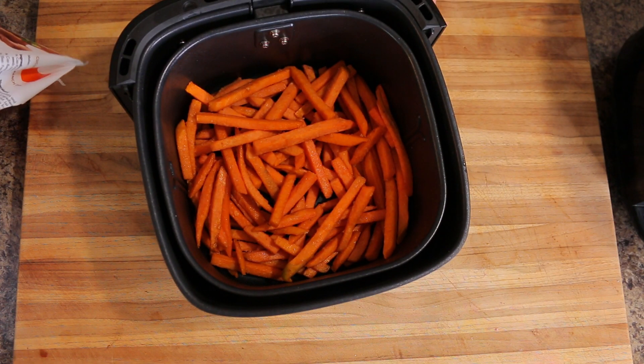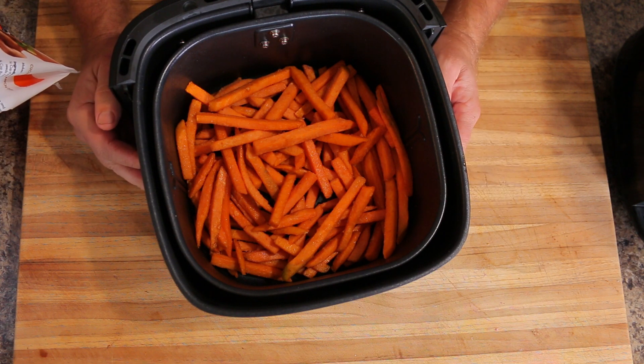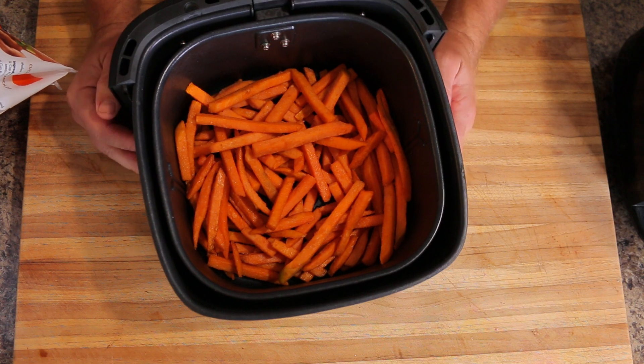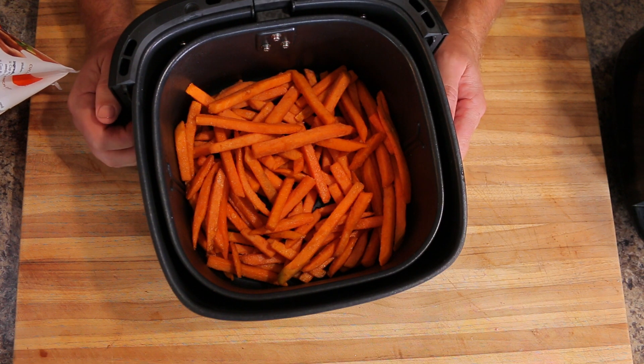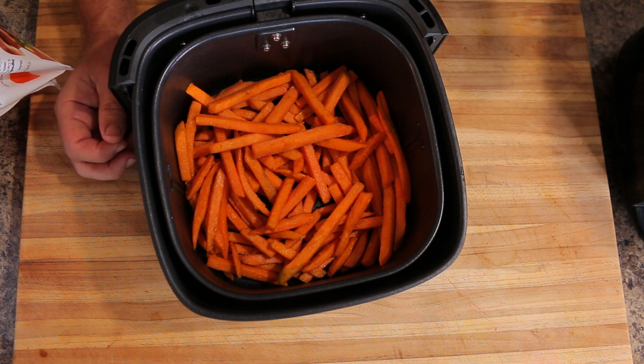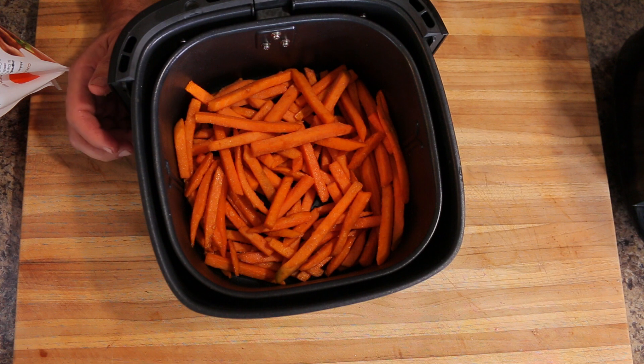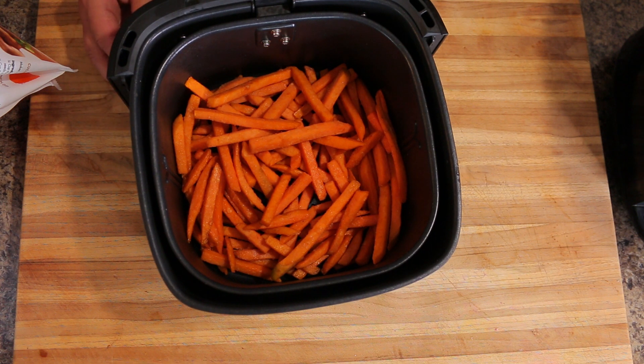Well guys, remember if you want to order one of these air fryers, we have a coupon code that gives you $14 off, so you can get it for $105 instead of the regular $119.99 price. You get a $14 discount if you use the coupon code, which we'll provide in the comments and also in the video description. So let's get this in the air fryer and see how they come out.